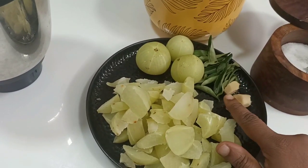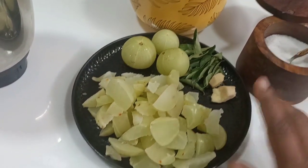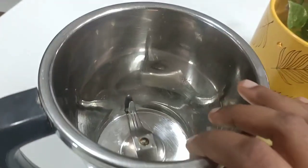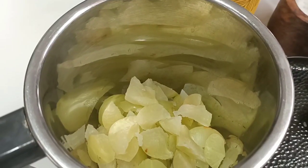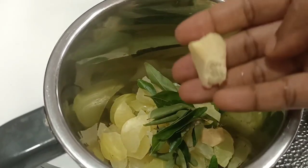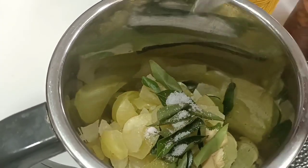Let's talk about preparing Nellika. First, the covers will be removed. Put the Nellika in a jar and add the needed amount. The consistency should be like a Nellika blend.